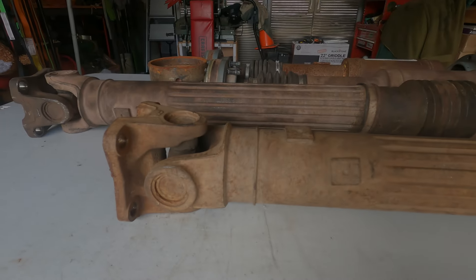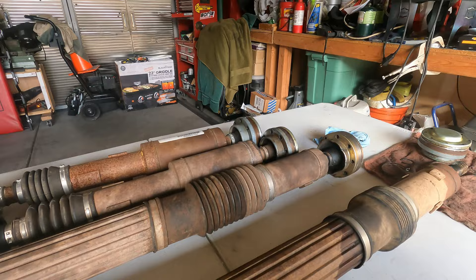Hey, welcome back everybody. It's Chad from The Right Line. Today we're talking about Jeep drive shafts. I keep hearing a lot of varying opinions on these drive shafts. I have some of my own, and if you want to hear what they are, stay tuned.